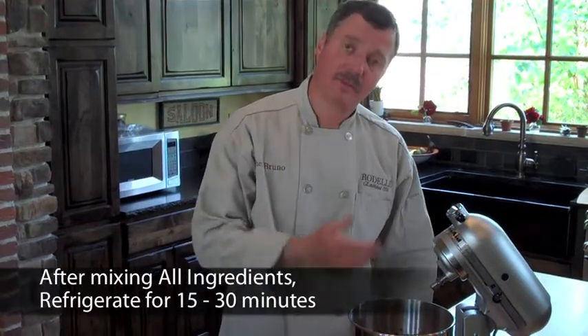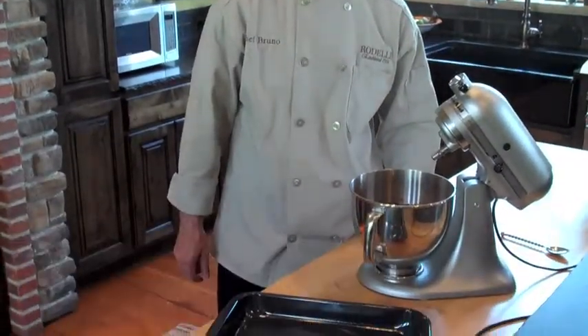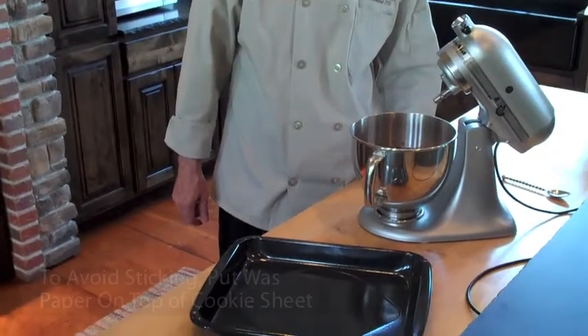After you have incorporated all the ingredients together in the mixing bowl, you may place the mixing bowl with the dough in your fridge for about 15 to 30 minutes. After the mixture has cooled down,